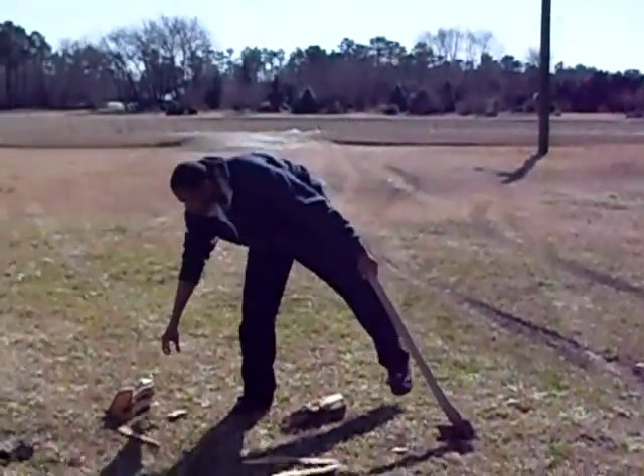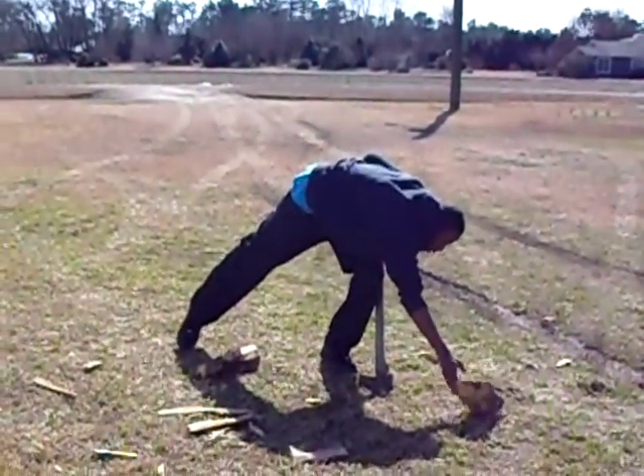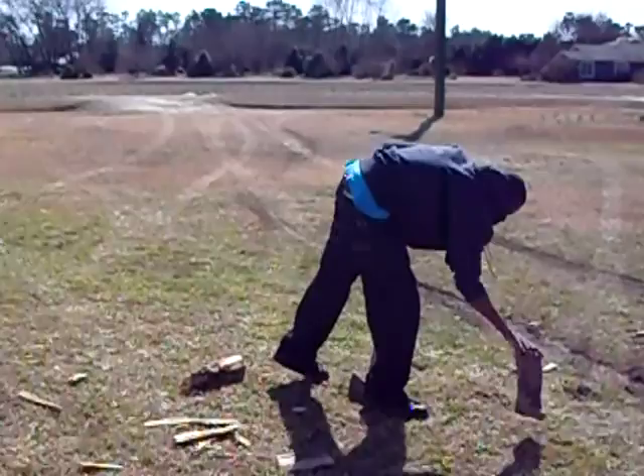This is Jonathan cutting wood. Chris, get over there so he can show you how to cut the wood. Come on, Christopher, you got to get your turn too.